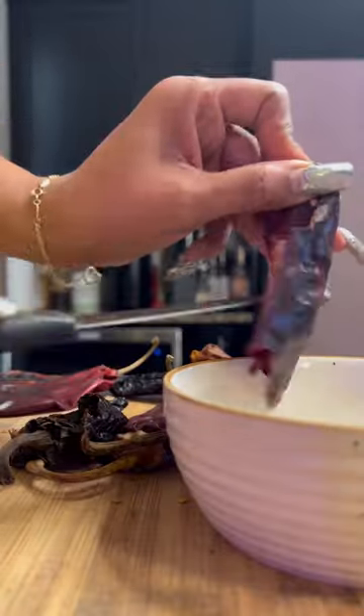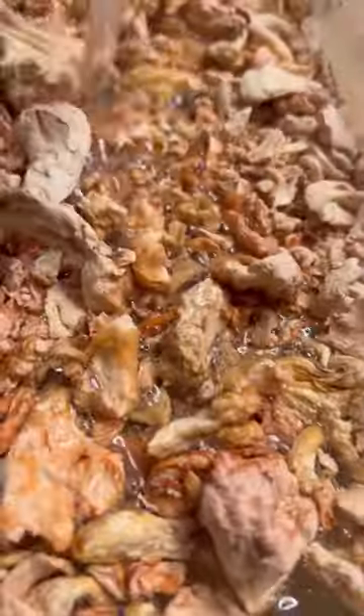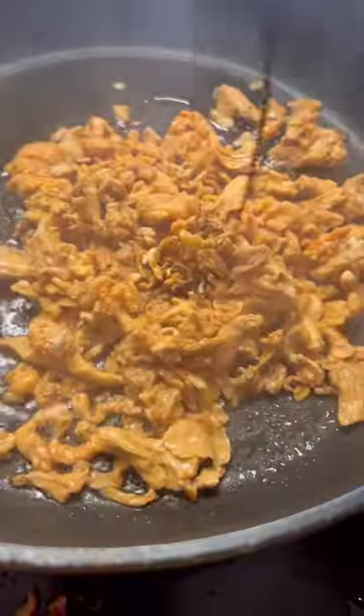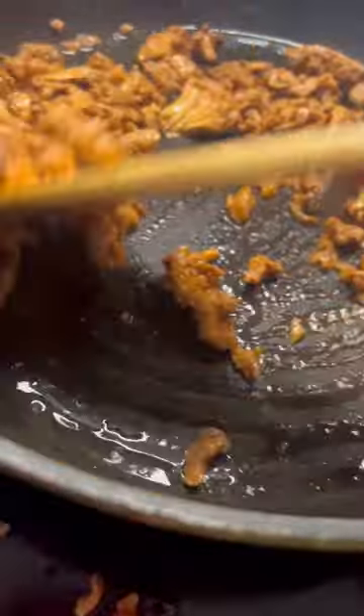Mexican pozole is one of my favorite soups. It's absolutely delicious, easy to make, and very affordable. I shop all of my ingredients at Compare Foods and I'll make sure I include everything I use in the description box below so you too can make it at home.